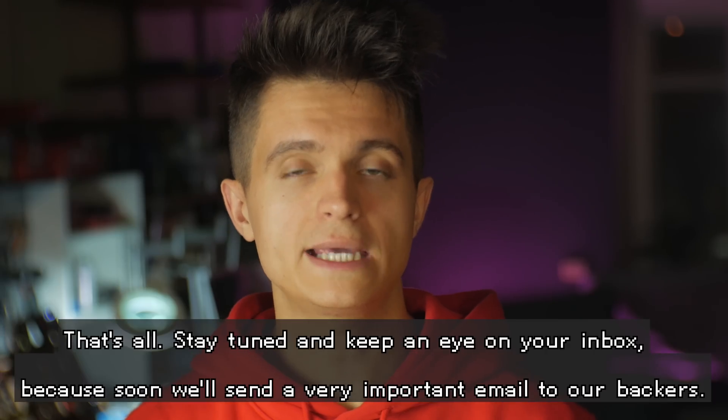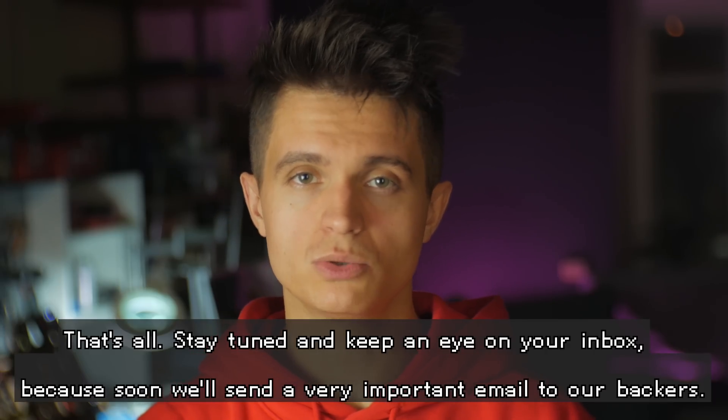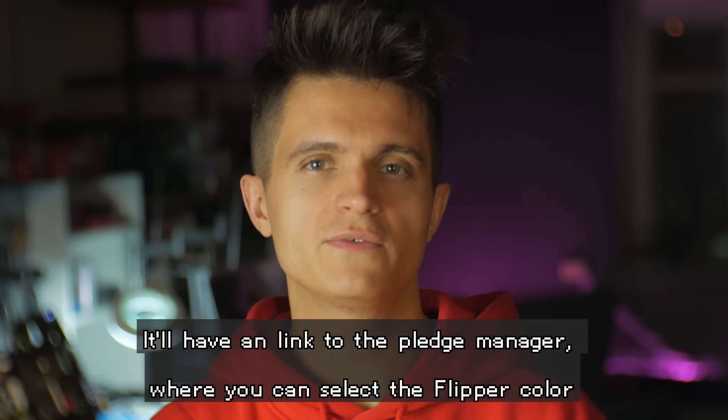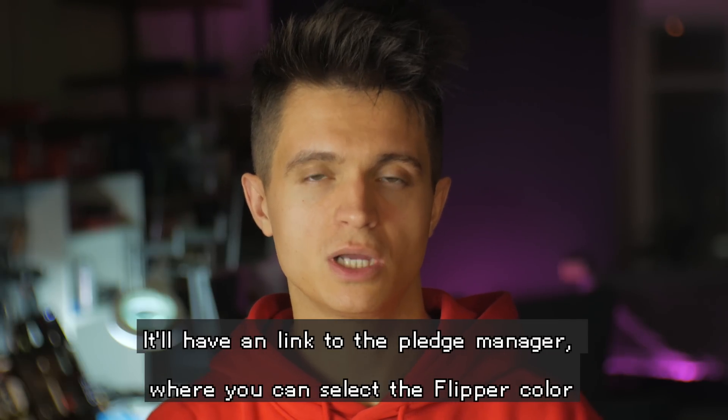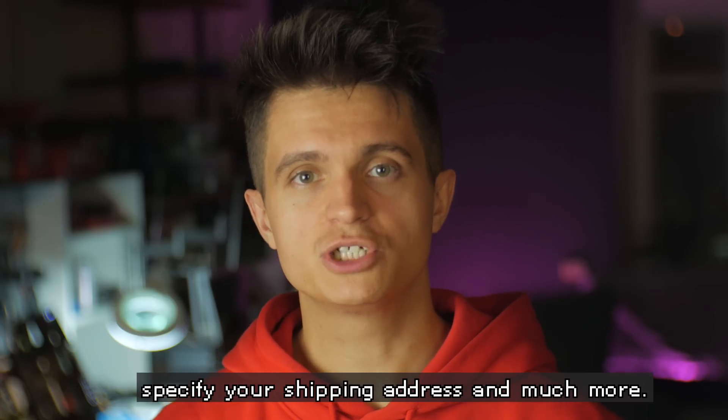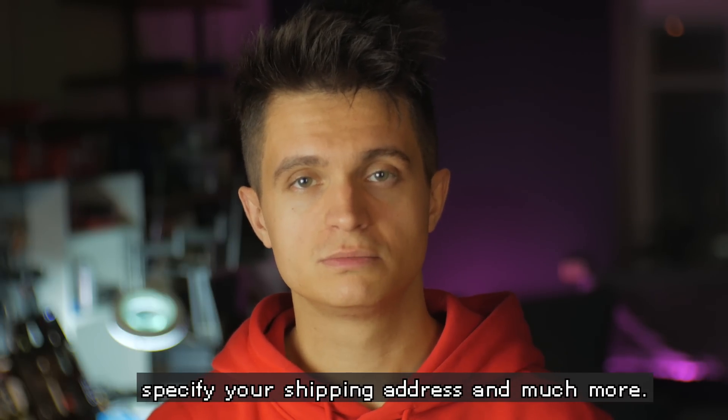That's all. Stay tuned and keep an eye on your inbox because soon we'll send a very important email to our backers. It will have a link to the pledge manager where you can select the Flipper color, specify your shipping address, and much more. Bye!